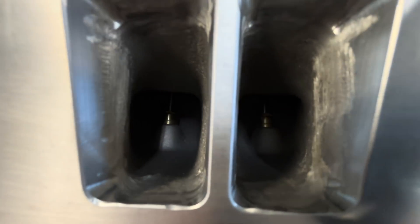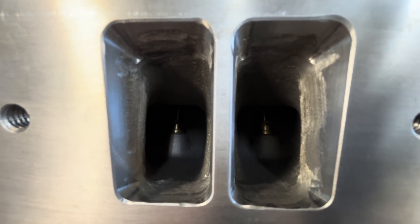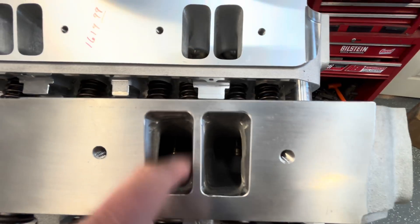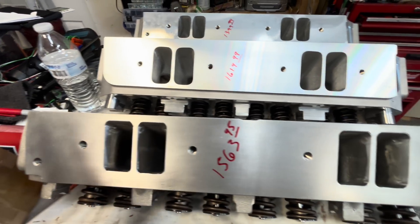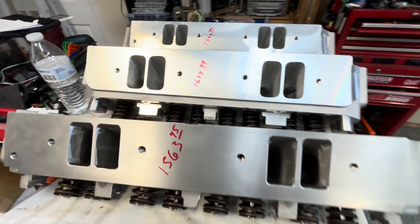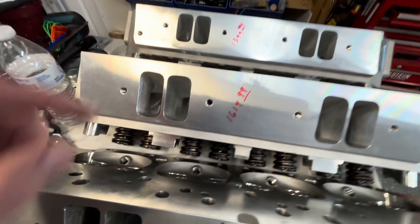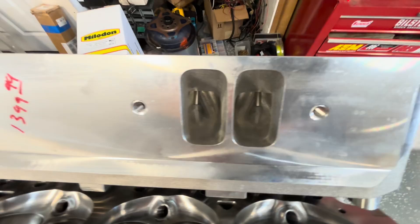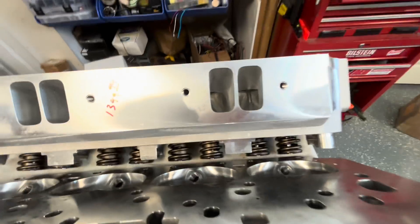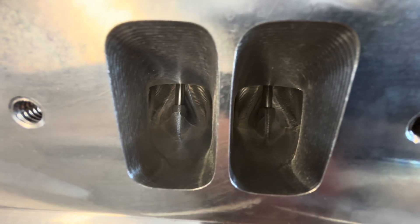Let's look down the runners real quick. They've got kind of a quick and dirty cutout job on them — just cut out, and if someone had hand blended them in, all good. The Trick Flows do have provisions for lash caps — both sets do. I want you to look at the CNC work. I've shown that before in other videos, but that's all beautifully wonderful.